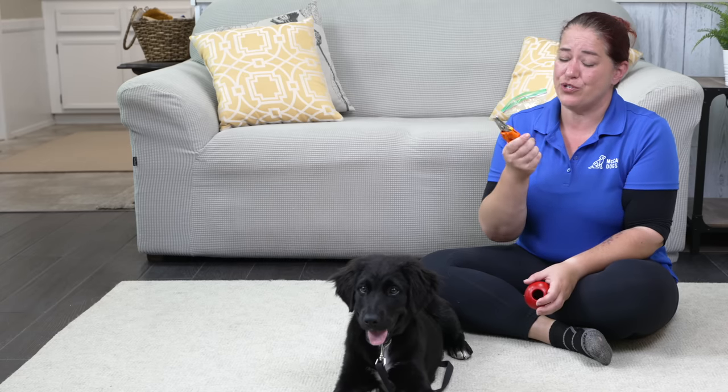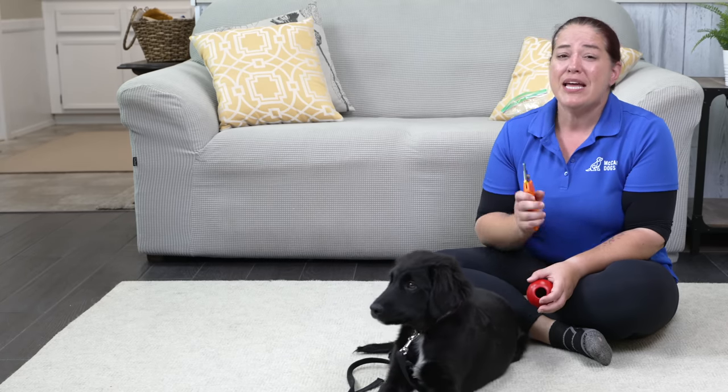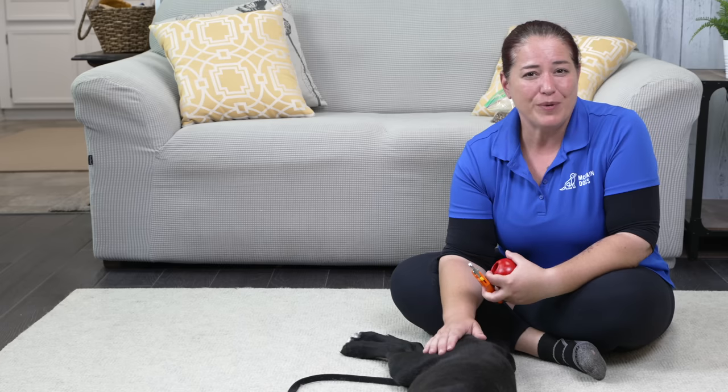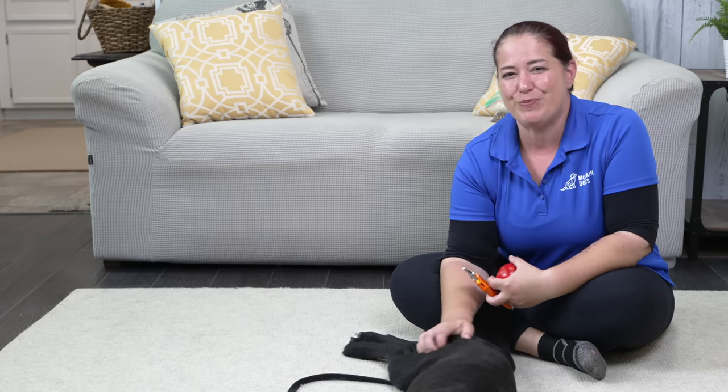Today we've been discussing the scissor-style trimmer and introducing those to Storm, but this might not be the right tool for you. If you'd like to explore some of the other options available to you, check out this video right here. If you're ready for some personalized guidance and help with your puppy, come and work with me and the rest of the McCann instructors in our online puppy essentials program - check out the link in the description below. Happy training!